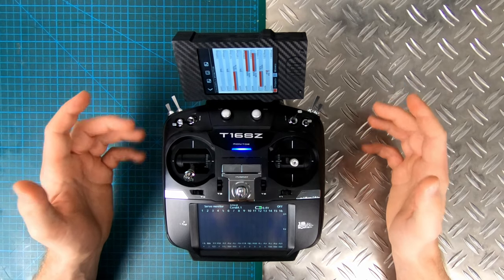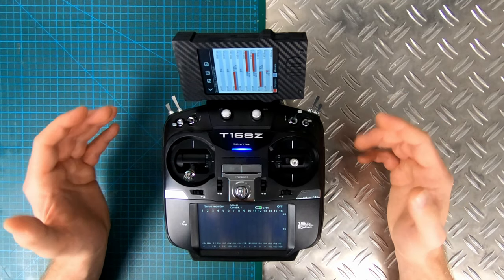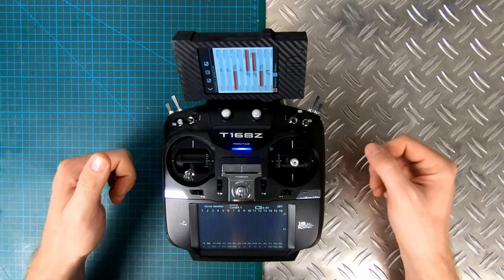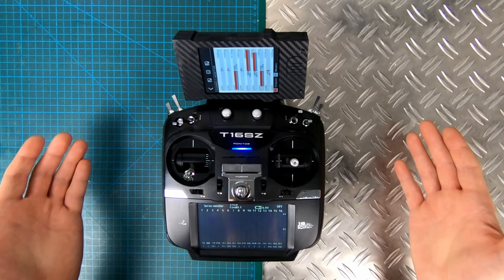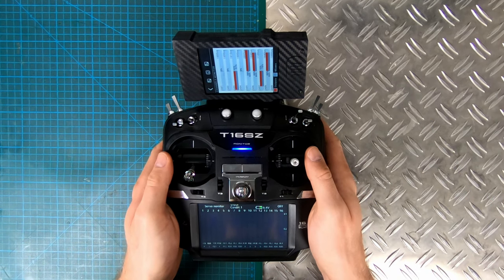Don't subscribe to this channel — I forgot something. Okay guys, so I promised you to show you one more modification I did to this radio. It's actually pretty cool and you can do it with any radio you like. It works like this: I take the radio in my hands — 'Welcome back, Commander.' Then I release it — 'Autopilot engaged.' Then I take it back into my hands — 'Welcome back, Commander.' I'll see you in the next video!